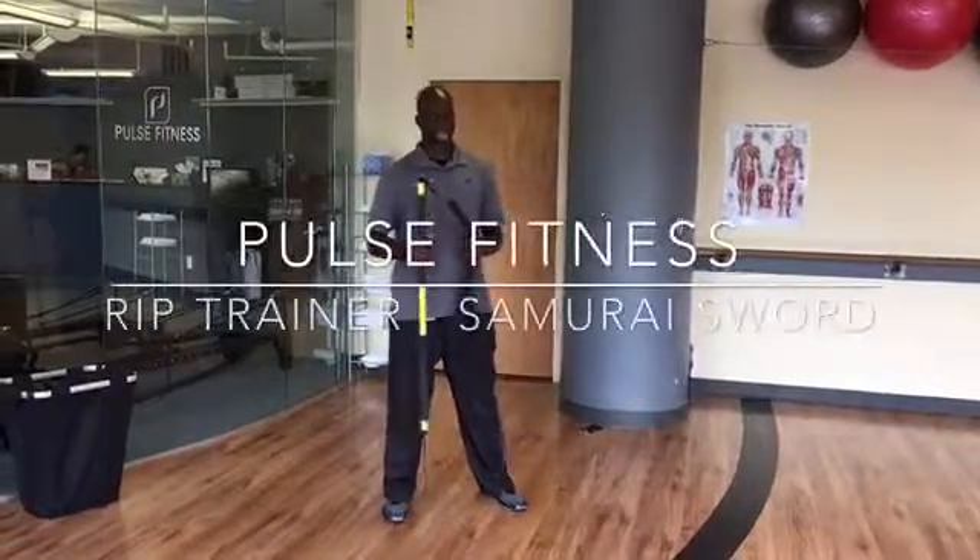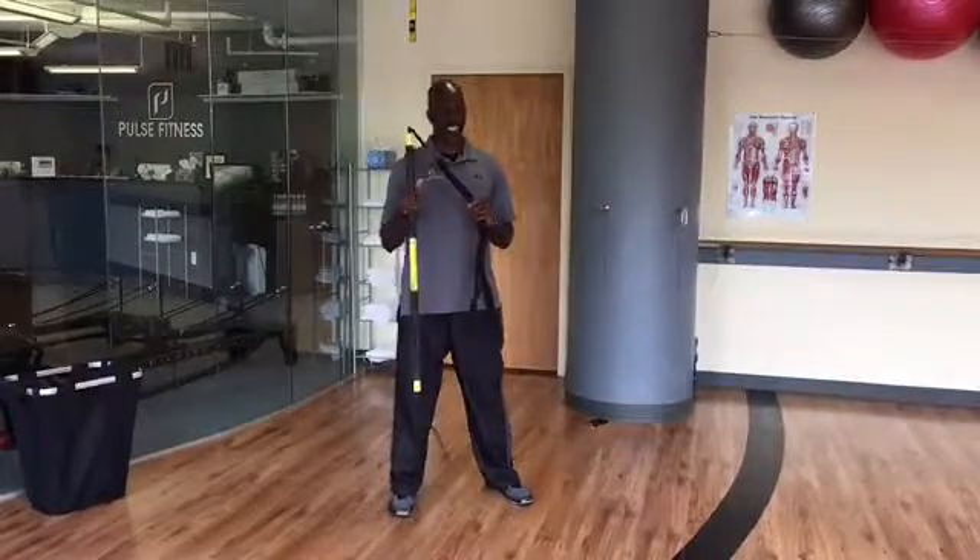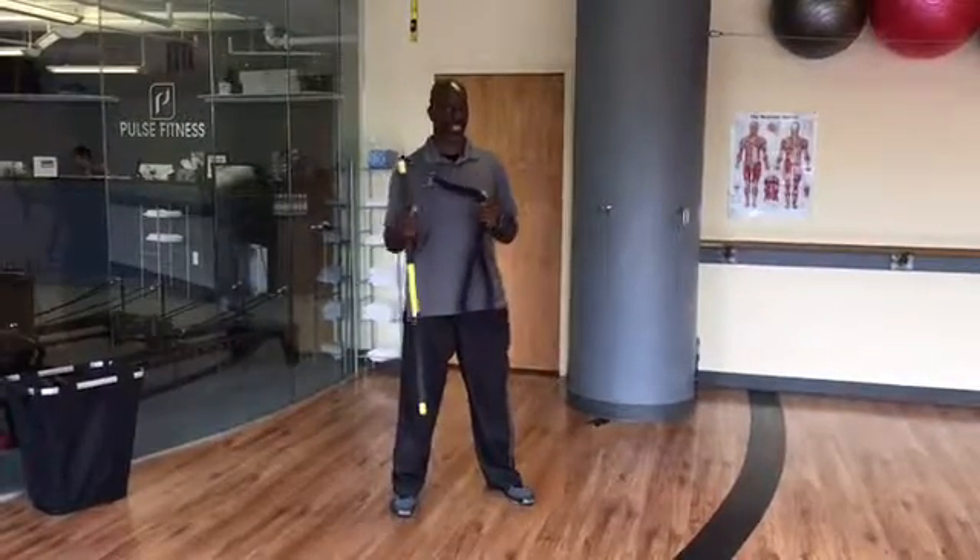We are back with another exercise of the week. This week we will be working with the TRX RIP Trainer. This is a core training device, so there are all kinds of different moves that you can do to work your core while using the RIP Trainer.